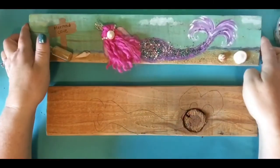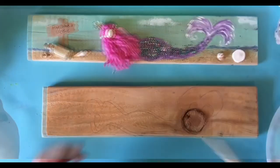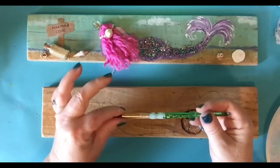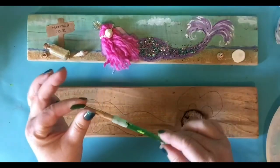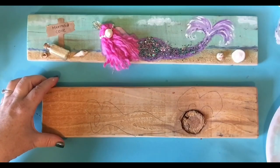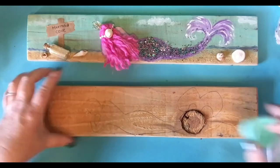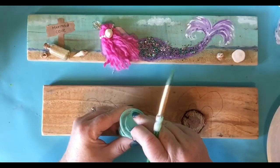You ready to get started? I know I am. Gather your supplies and meet me back here. You are going to need a paintbrush and a paper towel, and a water bowl. You're going to need to dry your brush. So I'm going to start off with painting the sky.